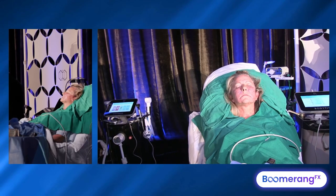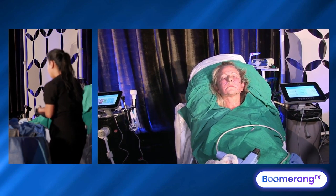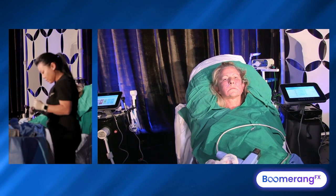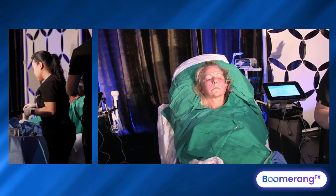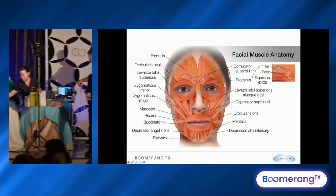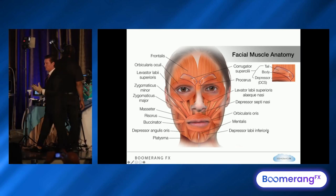We've done our injectable RF. I do heat first. The next thing I add is injectable neuromodulation. Remember this photo — memorize what it looks like statically and dynamically. I want to uncouple the elevators from the depressors.